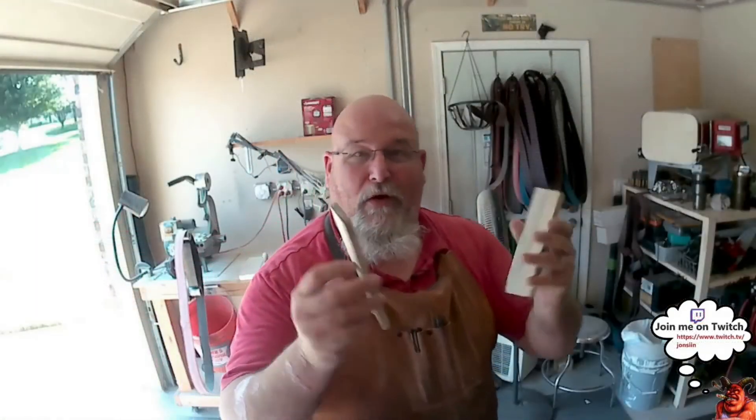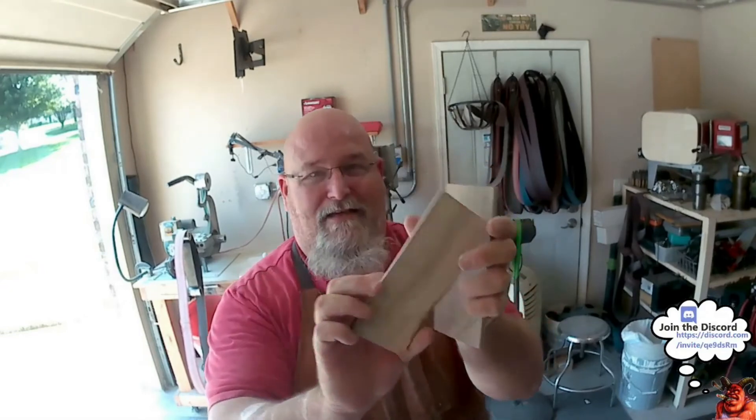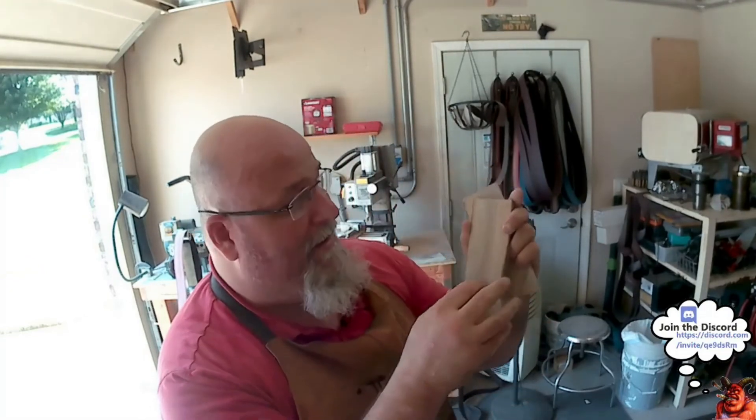All right guys, we have flat scales — nice, silky smooth. Unfortunately we're gonna have to come back because we broke a blade. Happens. Fortunately nothing snapped into me or cut me, which is good — I don't like to get chewed on. If you liked my content and want to see more knife making, hit subscribe below, hit follow, and come see me on Twitch — I stream Mondays, Wednesdays, and Fridays. Thanks guys, bye!